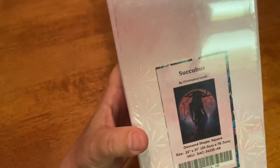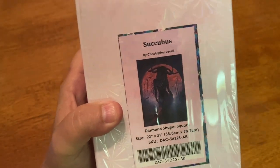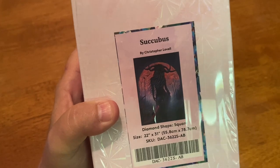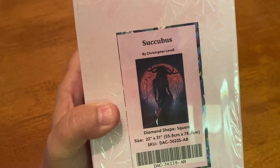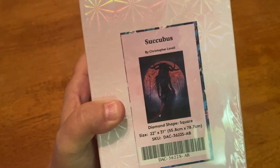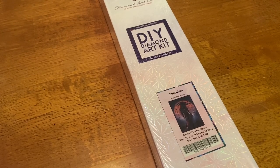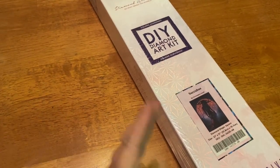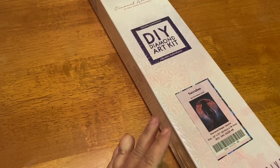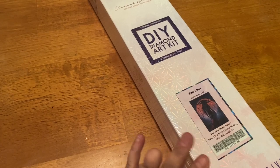This is Succubus! You guys know I could not pass this up. Currently it is sold out on the website — it's absolutely amazing. Never fear, my friends — go on to the website, go to the painting, put in your email and you will be notified as soon as this kit comes back in stock.